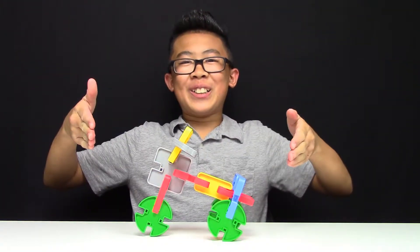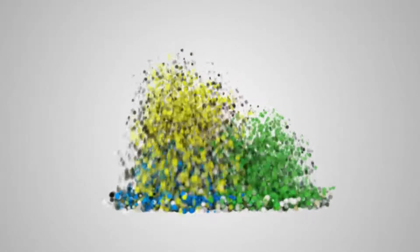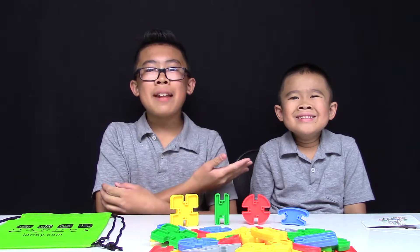Boom! Tricycle! We are Kids Playing Learning! Hey guys,